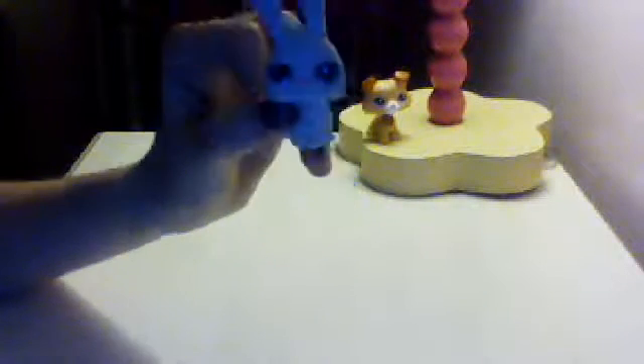It was one of those surprise packets. I got two surprise packets in my stocking, but I didn't like the other one, so I'm trading it. It comes with this cute little bunny. I still have not named it, but I'm going to put it over there with all the stuff I already showed.